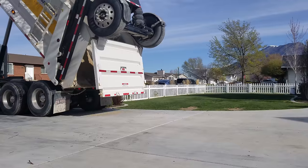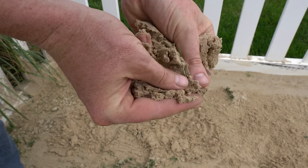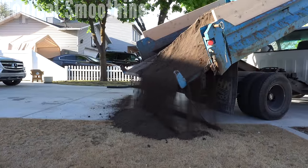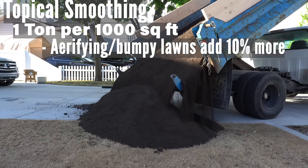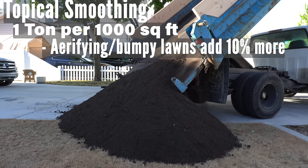Step number two is choosing the type of soil you're going to put down. If you are just smoothing the top surface, it's pretty simple — get sand that is screened at two millimeters or less, commonly known as leveling sand or playground sand. If you're amending the soil and you have clay, use sand only. If you have sandy loam or sand only, use a 50/50 mix of topsoil versus sand. For ordering, I suggest one ton of sand per 1,000 square feet for basic smoothing. For a very bumpy lawn or if you plan on aerification, order one ton per 1,000 square feet plus an additional 10% more.